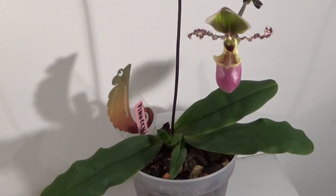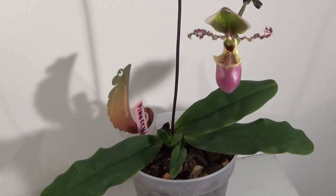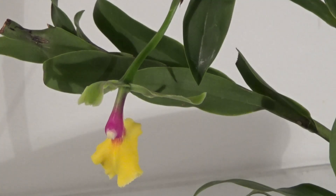All orchids should be fertilized only during growth periods. If your plant is producing new roots, leaves, pseudobulbs, or flowers, it needs fuel. In the winter months, when growth slows down, you can fertilize with half of your usual dosage. Orchids that should receive a winter rest period, like Dendrobium nobile or Catasetum, should not be fertilized at all at that time.